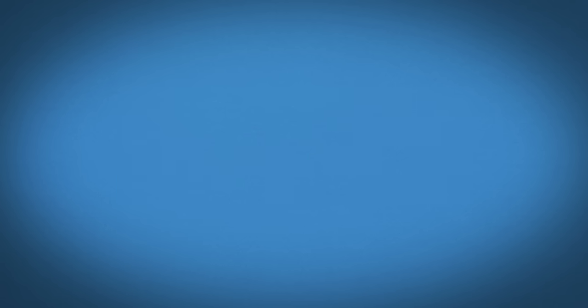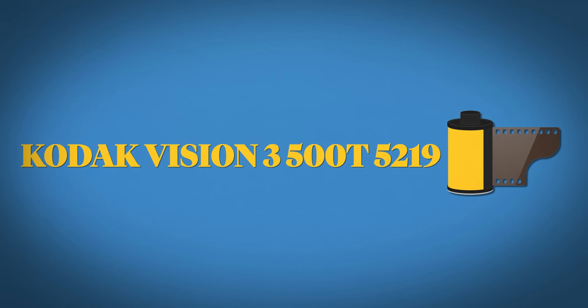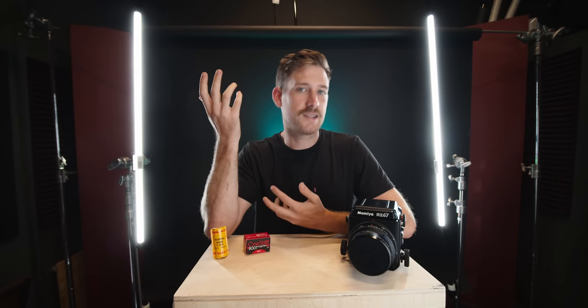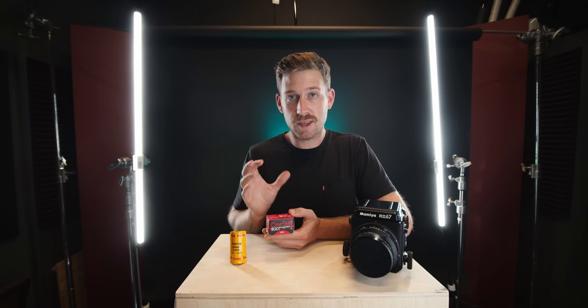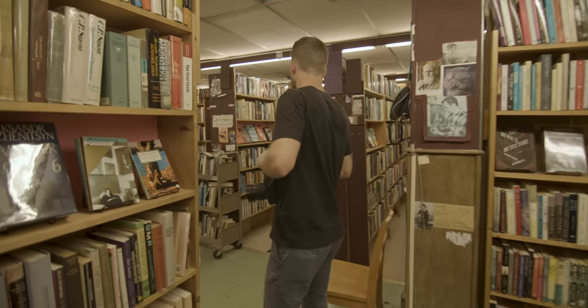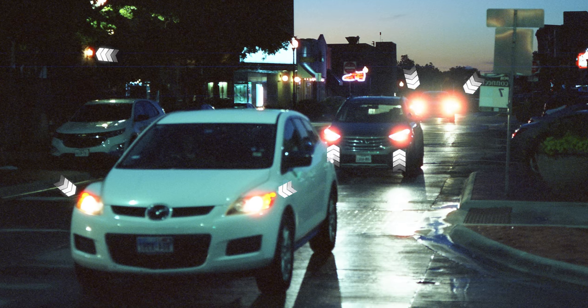So what does all this mean? CineStill took the Kodak Vision 3 500T 5219 film stock that came out around 2012, and they modified it so that you could shoot it in a stills camera. What does it mean that they modified it? They took that film and removed the rimjet layer off of it. What that rimjet layer does is protect the back of the film from halation.